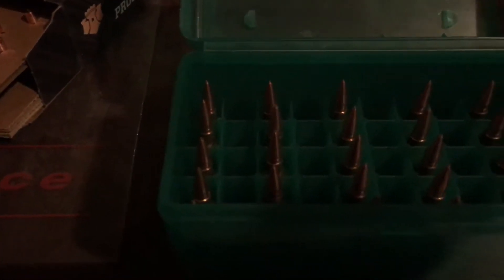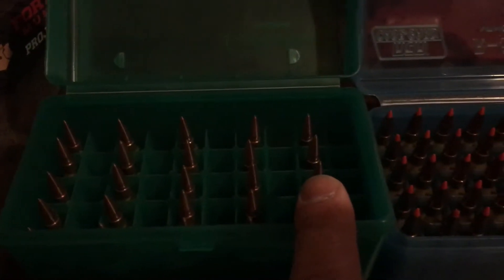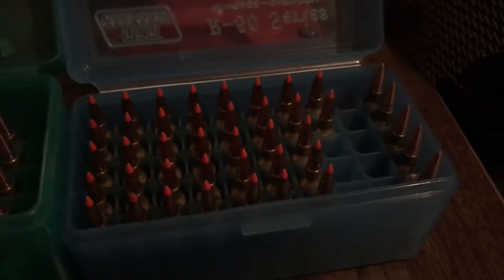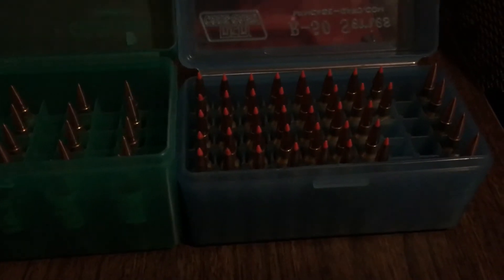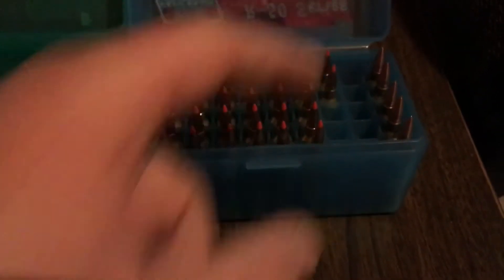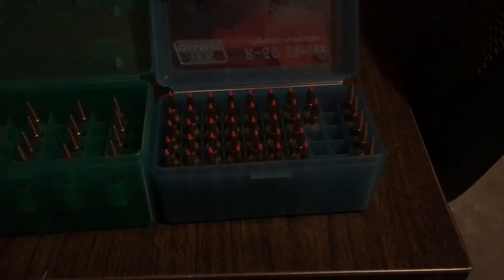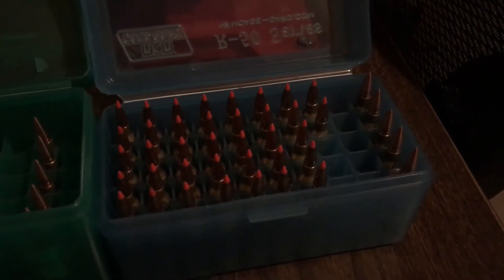Got everything put up and cleaned up — 35, 36, 37, 38, 39, and 40 grains of H380. The reason I use H380 is because that's a load I had worked up for the 55 grain Hornady V-Maxes and I really like it. They work great in a powder thrower, so that's the powder I decided to start with on these Fort Scott Munitions bullets.